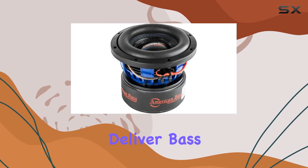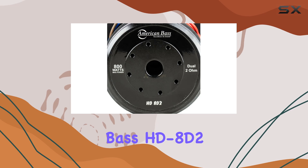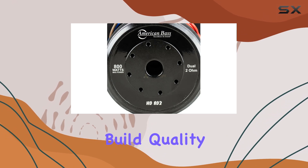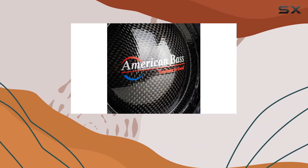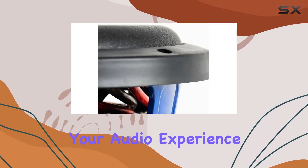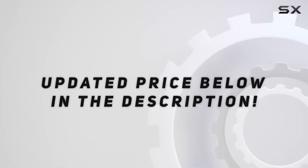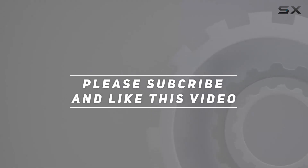In conclusion, if you're in the market for a subwoofer that doesn't just deliver bass but defines it, look no further than the American Bass HD8 D2. With its impeccable build quality, powerful performance, and versatility, it's a true powerhouse that will elevate your audio experience to new heights. Check out the video description for the updated price, and thank you for watching.